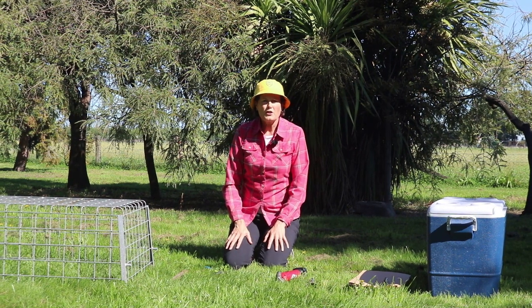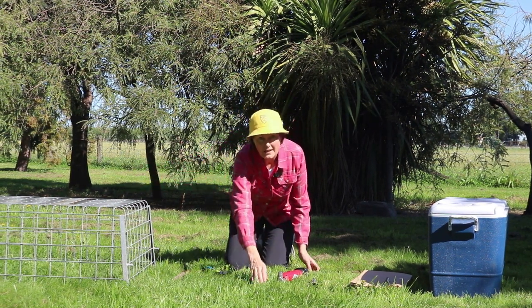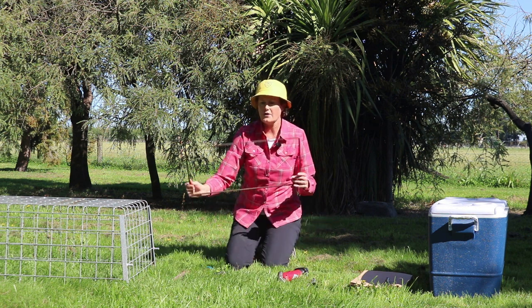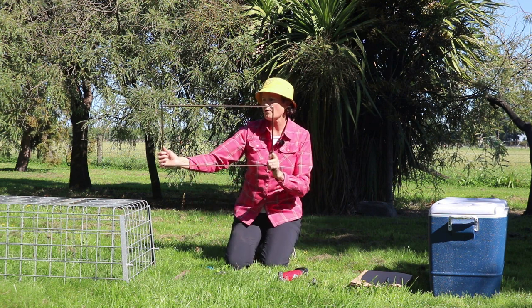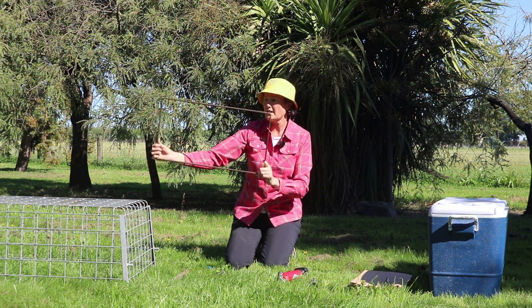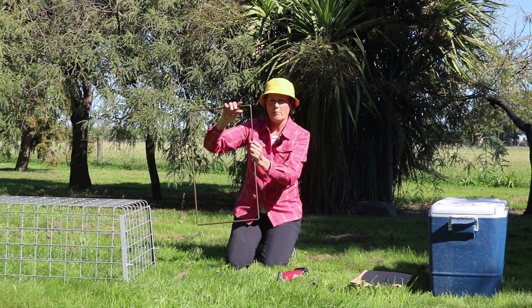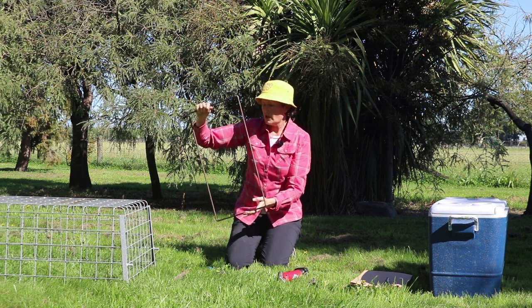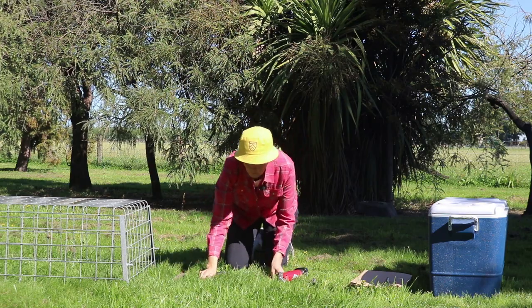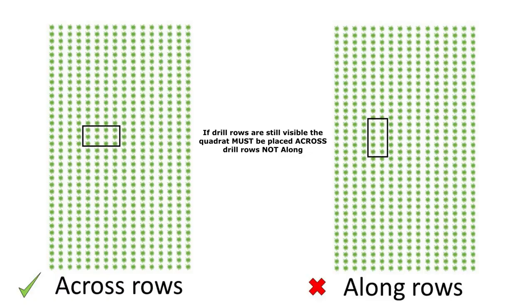When we go to take a sample from within this cage we need to take it from a known area, so we use these quadrats. The area of this quadrat is 0.2 metres squared and the dimensions are 0.6 of a metre by 0.33. We place it on the ground within our cage and we're going to take the pasture from within that quadrat.